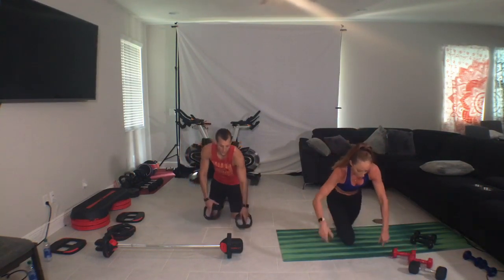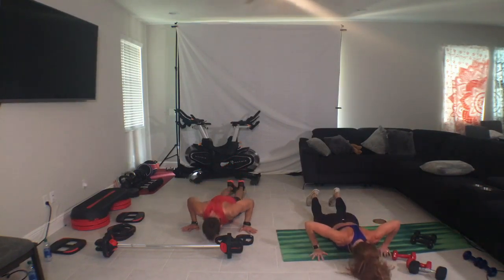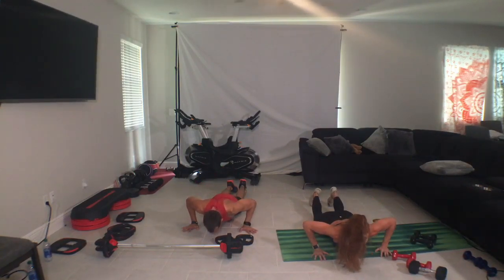Alright, come on down. Push-ups. Single, drop, push. Chest to the elbow. Make sure you're going to be in. Power away from the ground. Down and hold. Alright, I'm going to do it one more time, right? Ground and place, forward and dumbbell, left leg forward.